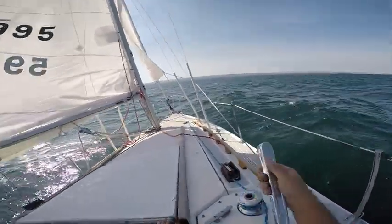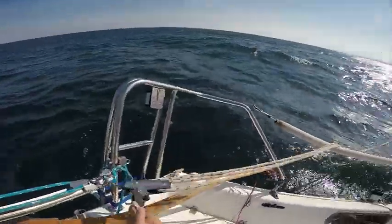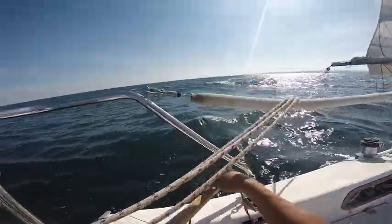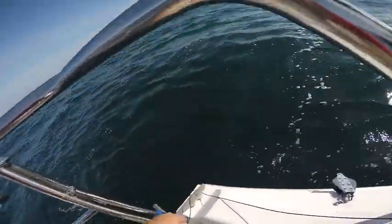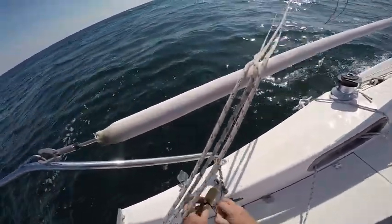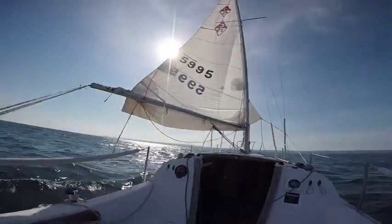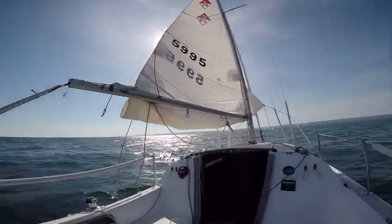Tighten up the main halyard again, and now we can start taking home the mainsail.